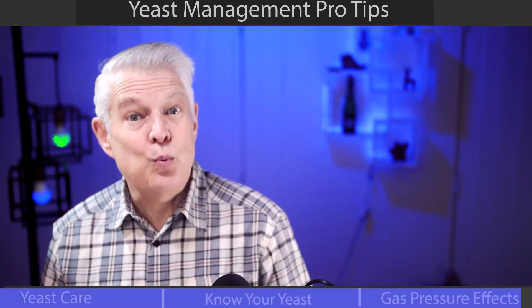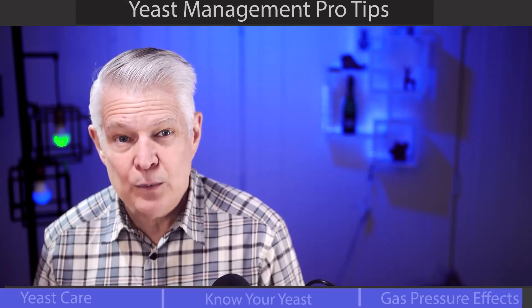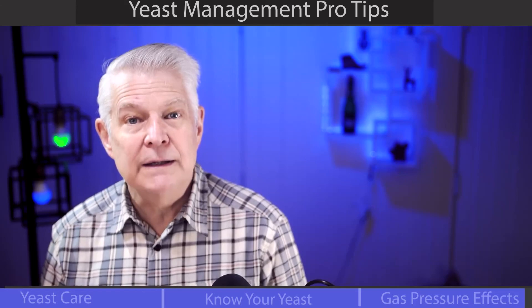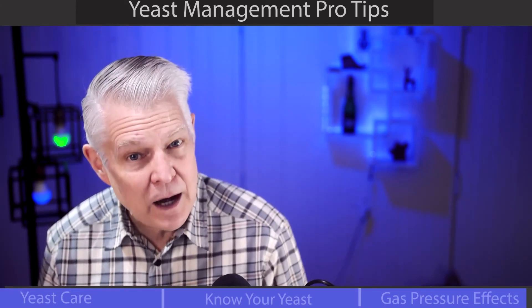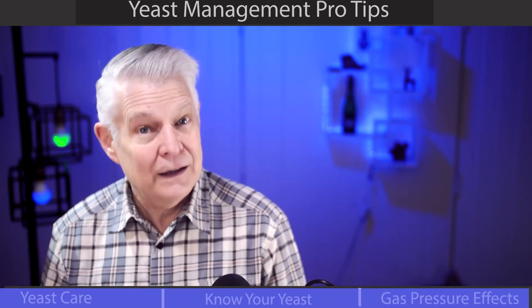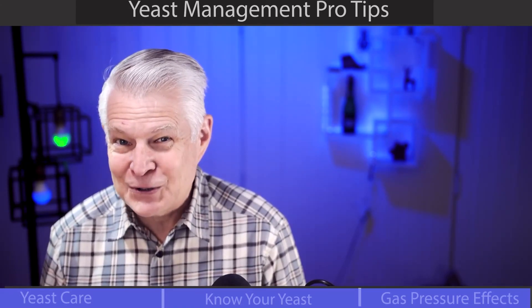Now, this was just one clip from the entire replay. I've posted the replay link here on the screen and in the description. Don't forget to leave a comment and let me know what your top takeaway was — a like is always appreciated too.